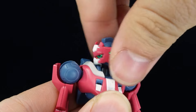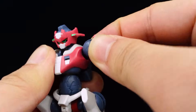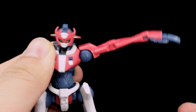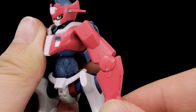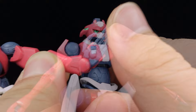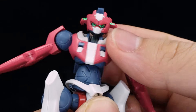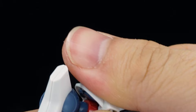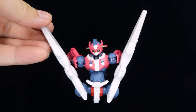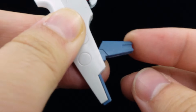Articulation starts with the ball-jointed head with flexible range in the locked bottom ball joint. The shoulders are on polycap joints, while the arms can raise up perpendicularly. There's a bicep swivel, poor single-jointed elbows, and a hinged wrist. The abs are on a hinged ball joint for flexible crunches, while it and the waist can both rotate. The legs can kick very far towards all directions. There's a thigh swivel, single-jointed knees, and movable heel spurs.